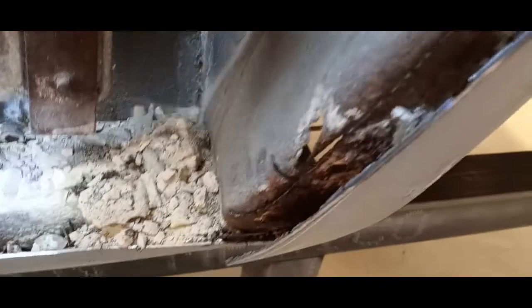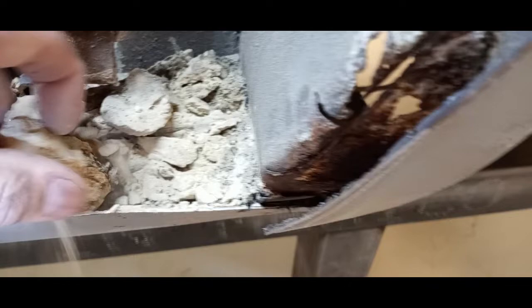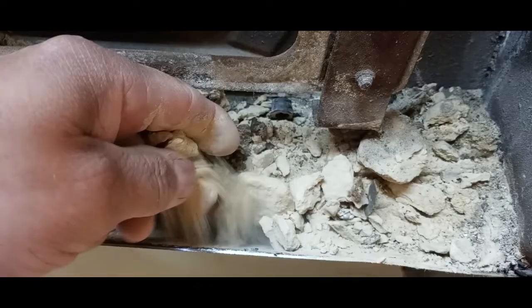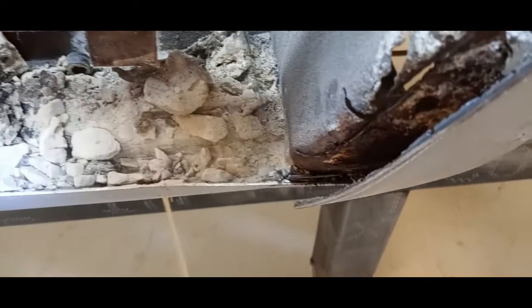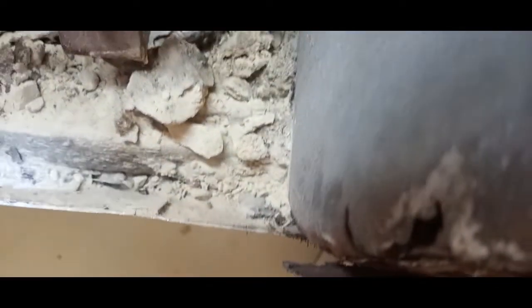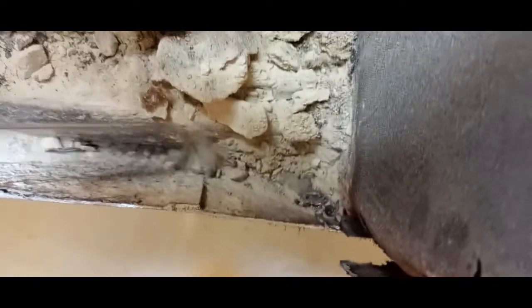Once the rough cut is done and the metal we're removing is off, this thing has to go back to a media stripper so we can take care of all this rust. It would be a nightmare to work on this car knowing it had been dustless blasted and restored — because a few years later all of this would start coming through again. Just look at how it's packed in there.